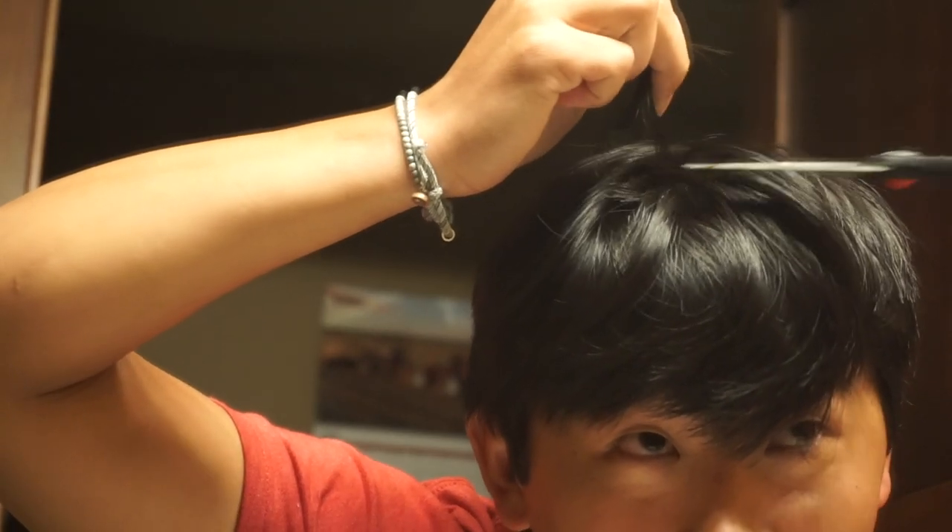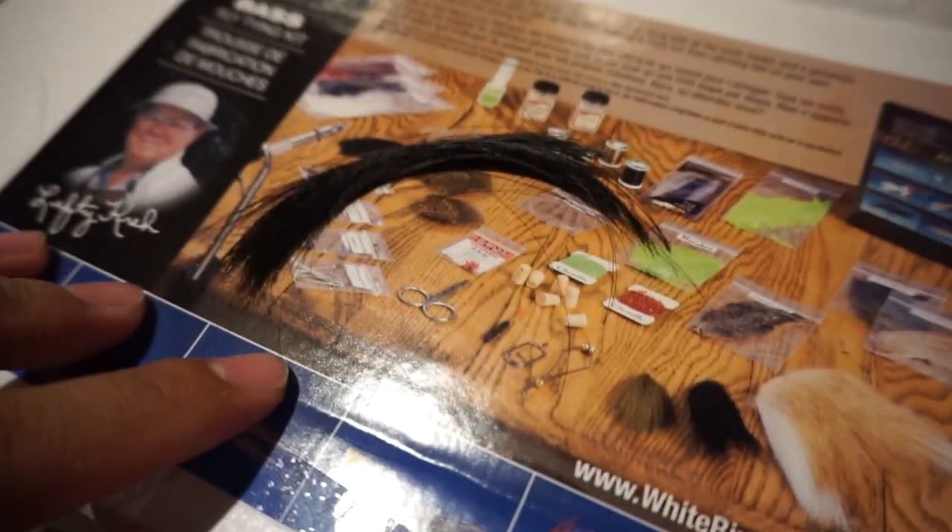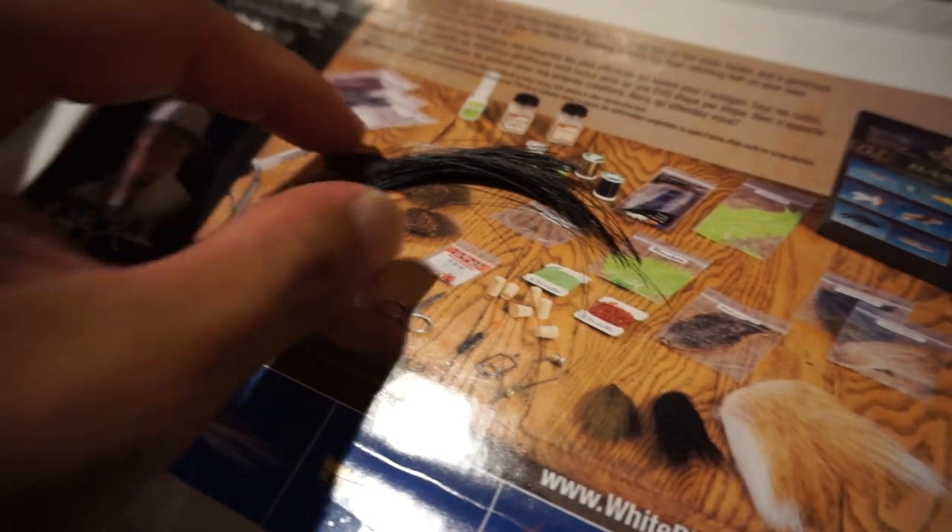First, we got to cut some of this hair. Usually, you guys know my hair is pretty short, but it's pretty dangly and pretty long right now. I am in the bathroom. I got my little hair that I want, and we're just going to snip away. You can't even tell I got hair taken out, but we got our hair. I am just going to lay that right there — that's a pretty good length right there. Now it is time to tie our hair jig.